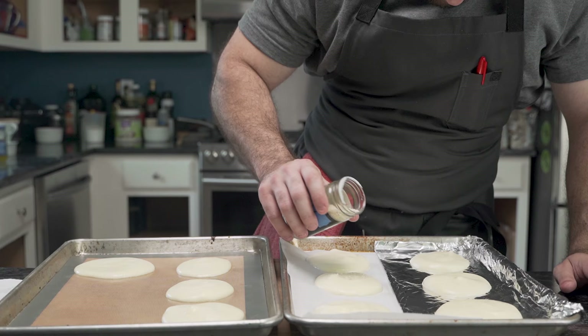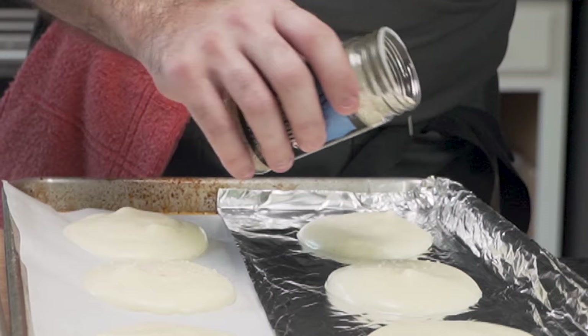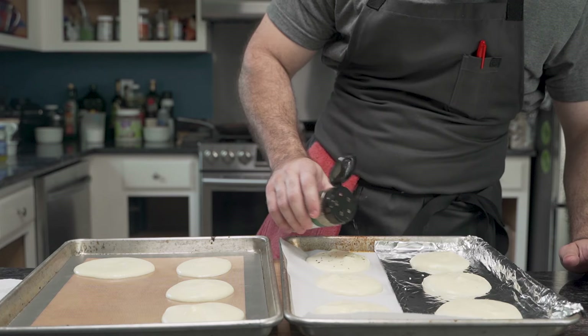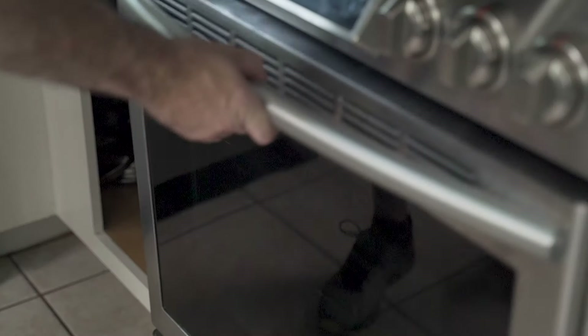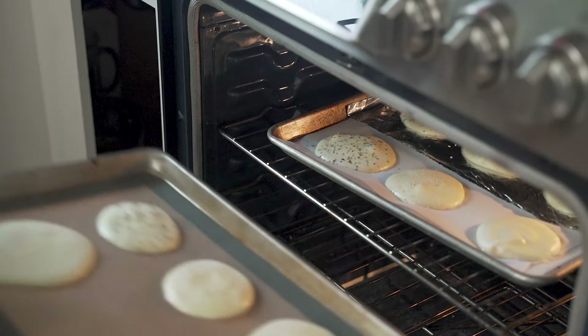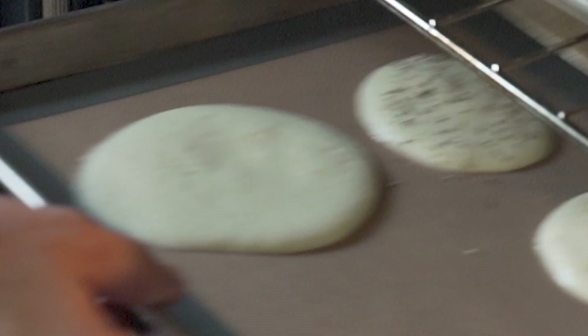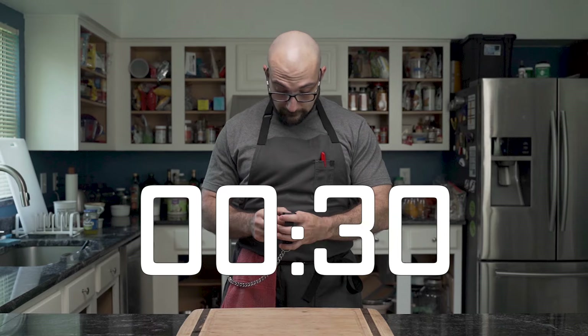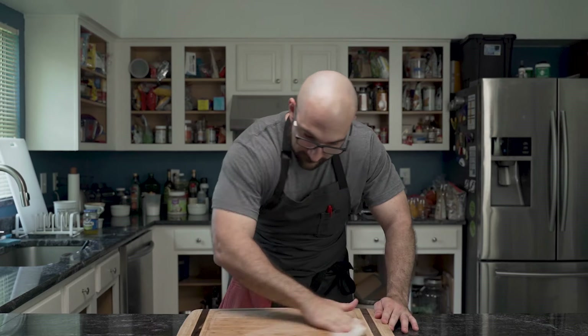Then, using sesame seeds, he sprinkles them onto each to make sesame seed buns for his two beef patties, followed by a tannic herb seasoning onto three separate buns, which helps reduce the eggy flavor many people dislike. These go into a 300-degree oven for 30 minutes, or until nice and brown.